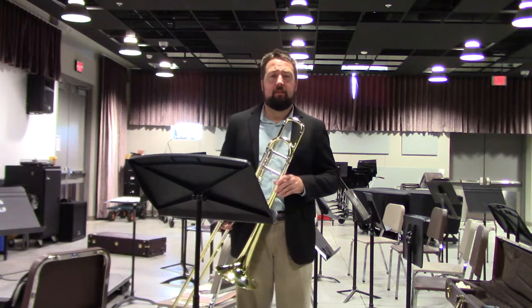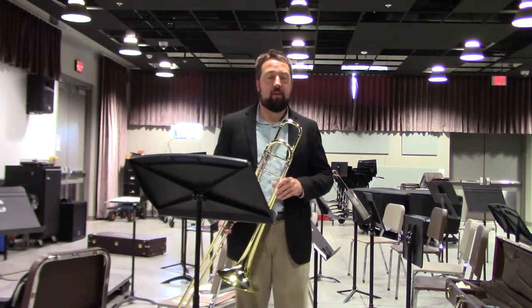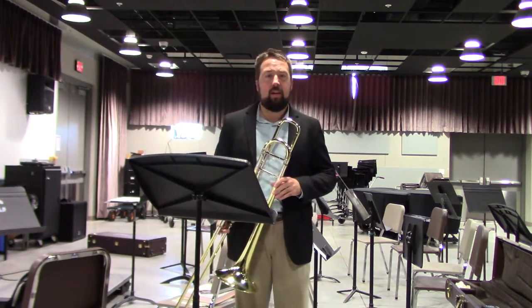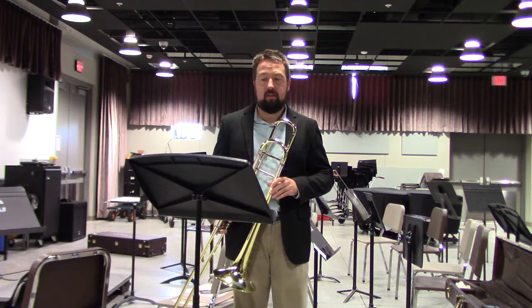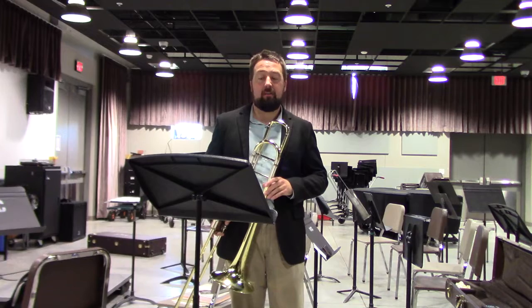Hello, I am Dr. Derek J. Malachik, Applied Low Brass faculty at Iowa Western Community College. For this session I will be discussing the performance excerpt for the 2019 Nebraska Allstate auditions for NMEA.